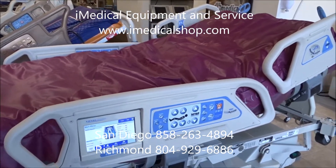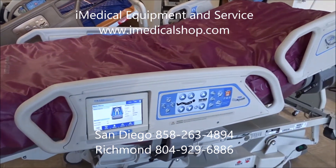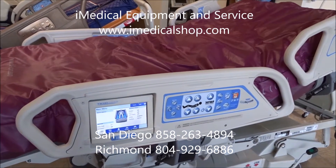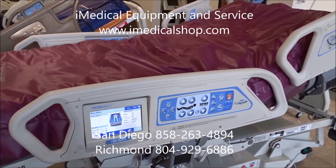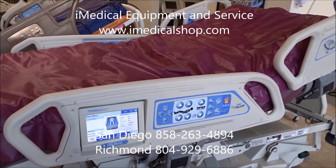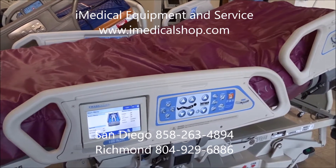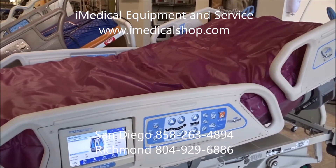We're at iMedical Equipment and Service, looking at the Hillrom P1900 Total Care Sport 2 Hospital Bed. We're doing a quick series of training videos with this particular bed. We just did one on percussion vibration, which is a pulmonary feature that helps break up the mucus and congestion in the lungs. And now we're going to look at the lateral rotation, which is the auto-turning and auto-patient turning system.